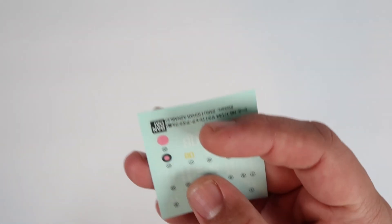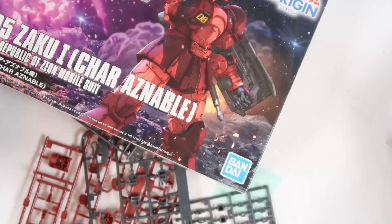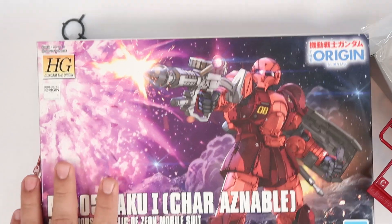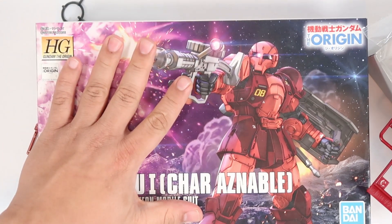And then the last two items are the polycaps and the decals. So that's it for the unboxing of the HG Origin MS-05 Zaku 1 Char Aznable version. If you guys have any questions, leave them in the comment section below. Now let's move on to the next phase and build this beast.